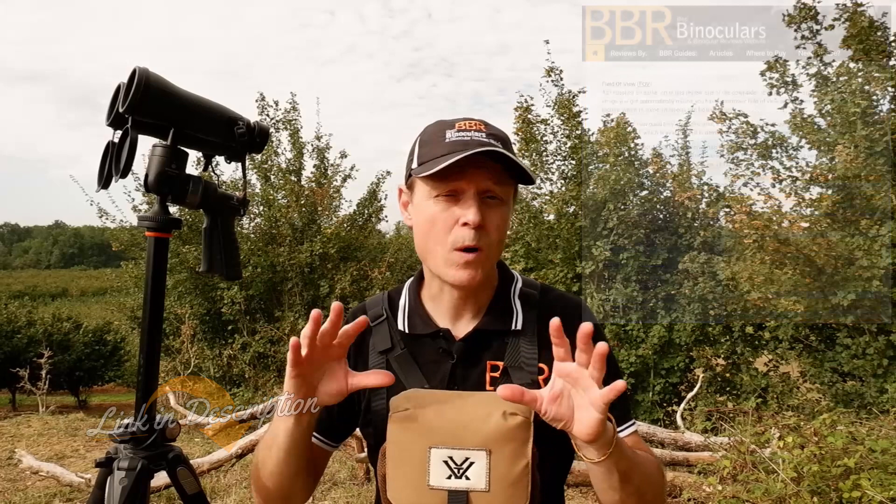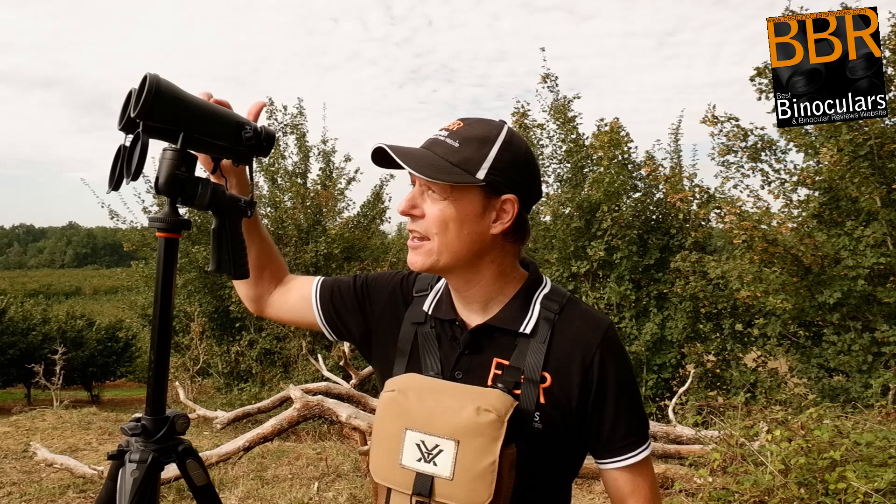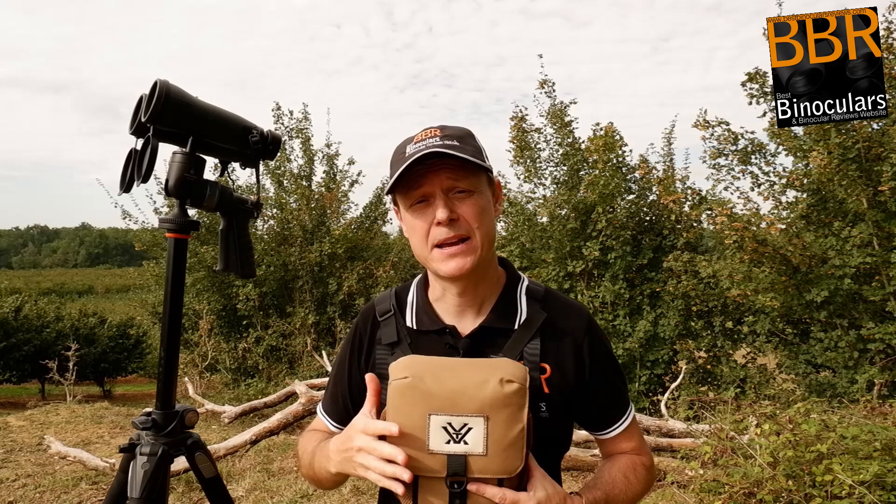But what I thought for this video is I'll focus in on one aspect of that and just talk about how the binoculars work in combination with the included tripod adapter, obviously on a tripod as well, as well as the included Vortex Glassback liner harness, as I think how they function together as a unit is quite interesting.